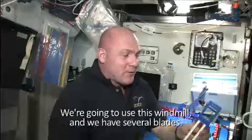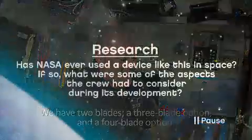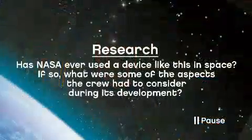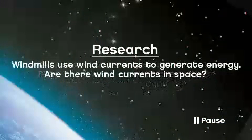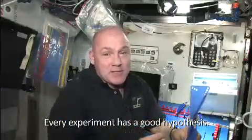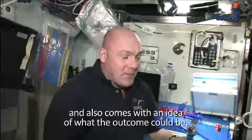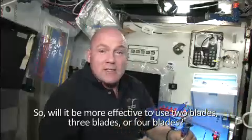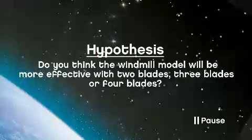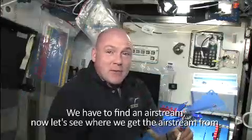We are going to do a little experiment. We are going to use this windmill and we have several blades — two blades, a three-blade option, and a four-blade option. Every experiment has a good hypothesis. A hypothesis takes into account all the variables you have to think about and also comes with an idea of what the outcome could be. So will it be more effective to use two blades, three blades, or four blades? We are going to test it, so we have to find an airstream.